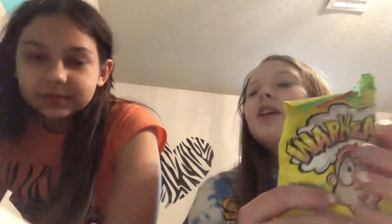Now we have extreme sour warheads. This is probably the worst — these are like the OGs. That's scary. Should we do lemon or blue raspberry? Super blue raspberry first. We have blue raspberry — we're doing the same flavor. Oh no, it has so much malic acid. This is what it looks like.